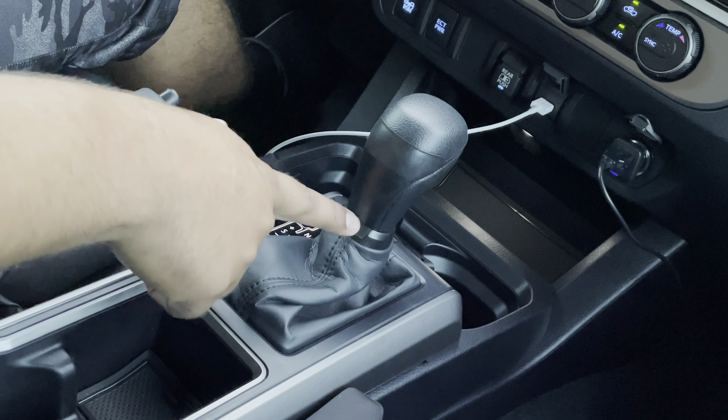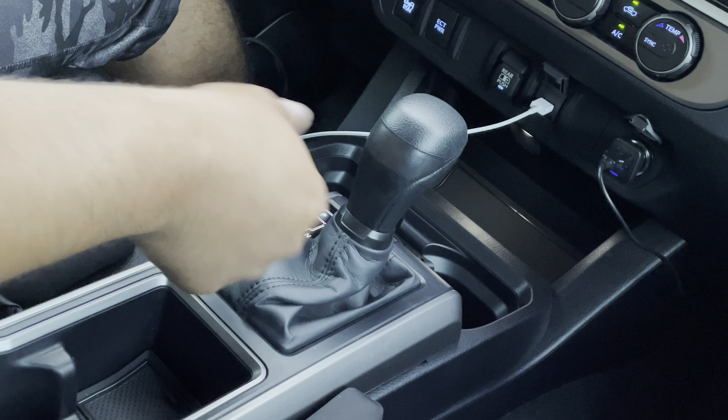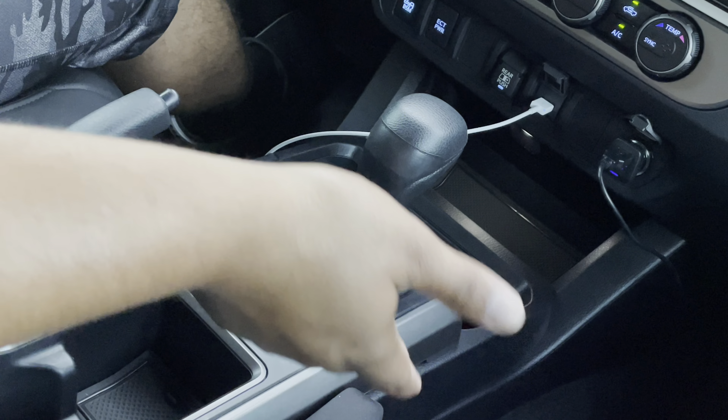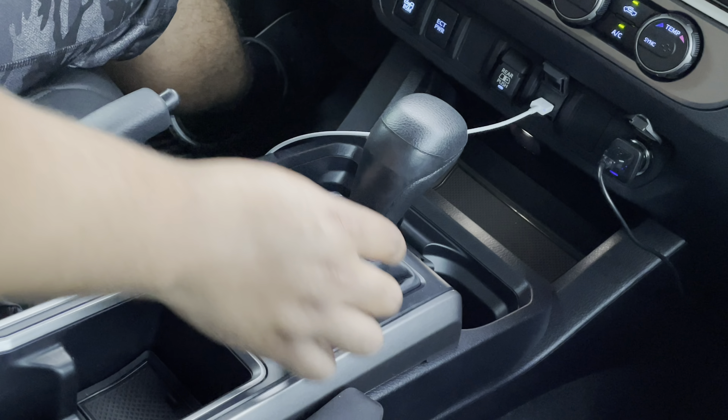No more chrome. Now this comes in different colors — it comes in white, voodoo blue, army green, black, red, all types of colors. I obviously went with the black.